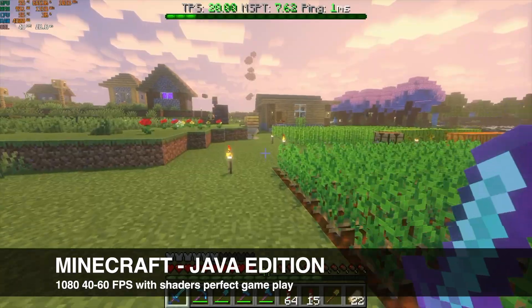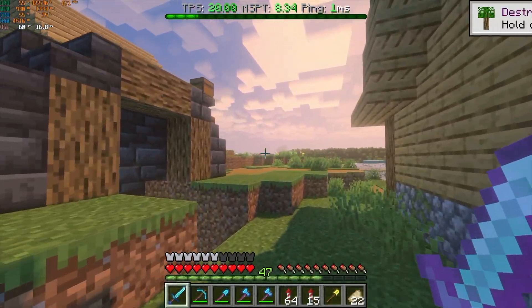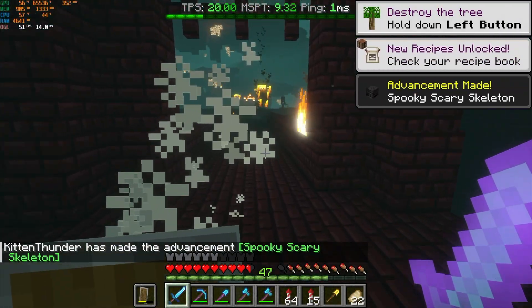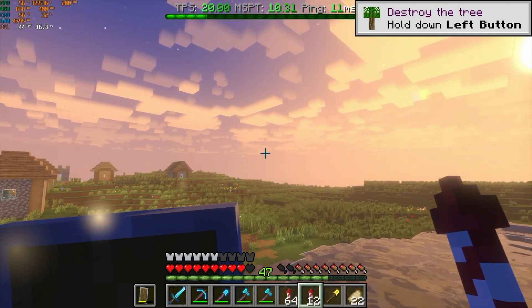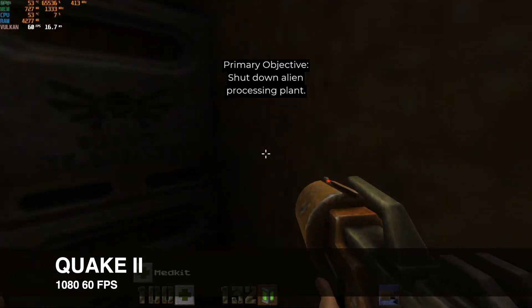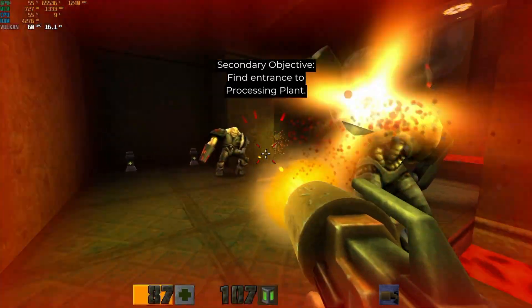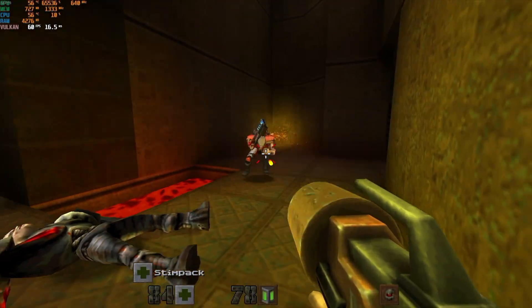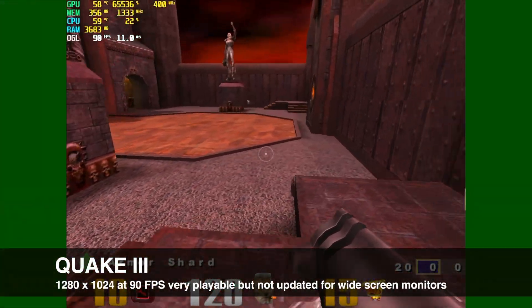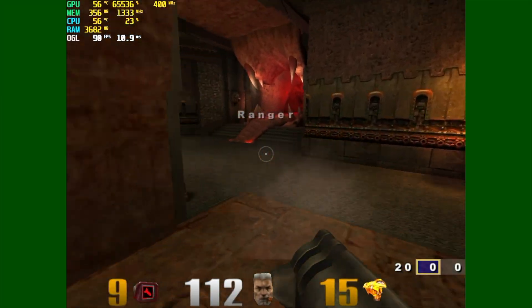It wouldn't be one of my videos if we didn't include something about Minecraft. We're playing Minecraft at 1080p with super-vanilla shaders, getting around 40 to 60 frames per second — smooth and super-playable. Quake 2 ran at 1080p at 60 frames per second with no issues, which isn't surprising for an older title, but one that's still very relevant today. Quake 3 ran great at 90 frames per second, though the resolution was 1280 by 1024 — certainly not updated for today's widescreens, a little wonky, but the gameplay was rock solid.